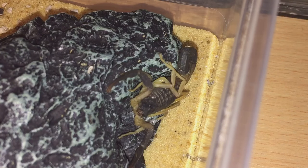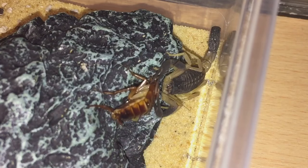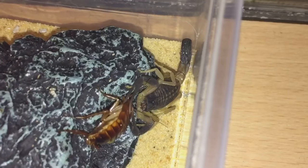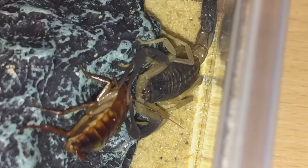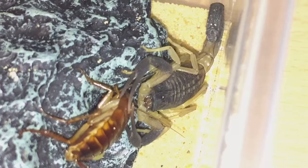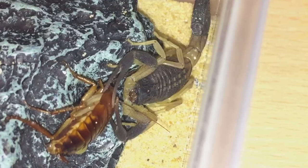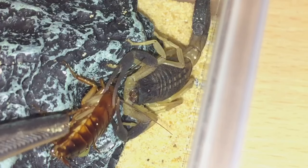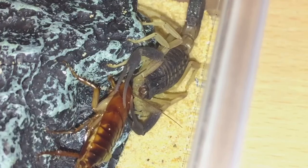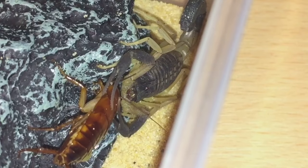Next up is my Hottentotta jayakari. There you go — another attack! We're doing well on these attacks so far; not one has let me down yet. Let's up the brightness a little bit. A few of these scorpions haven't eaten for a while and the wait is paying off now. That should start to eat its meal very soon — let's go on to the next one.